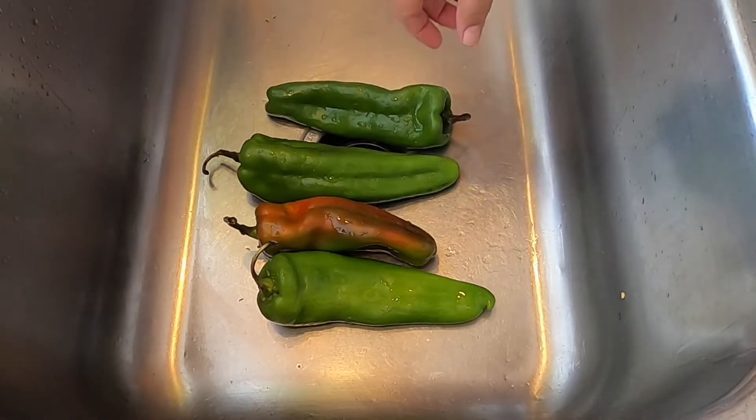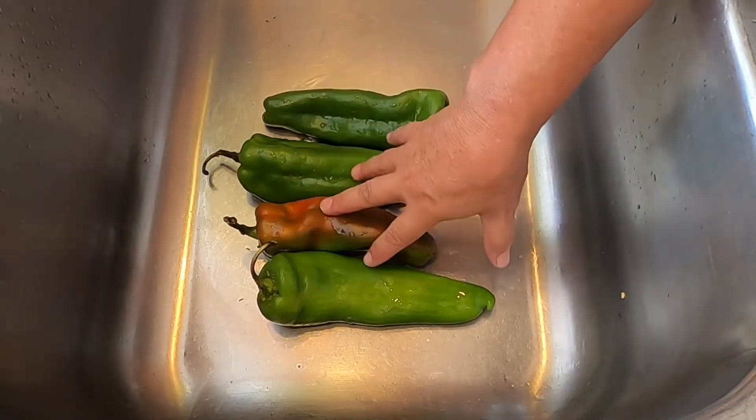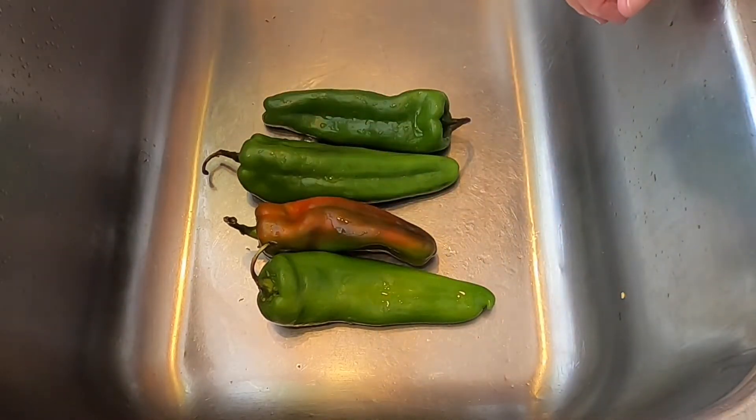Once they're washed, you're going to put them on a cookie sheet lined with tinfoil. The reason you put tinfoil is because the juices in here are going to start to bubble up, and you don't want a big mess underneath on your cookie sheet.